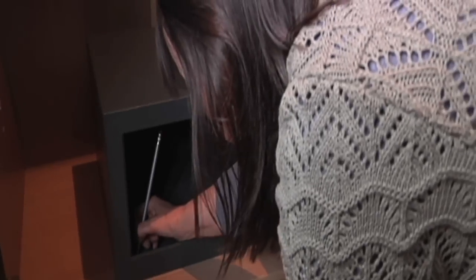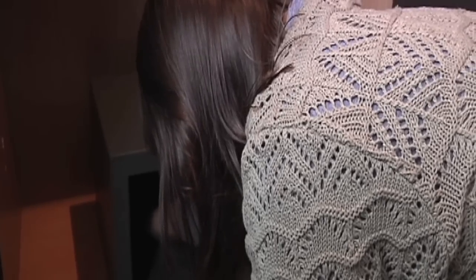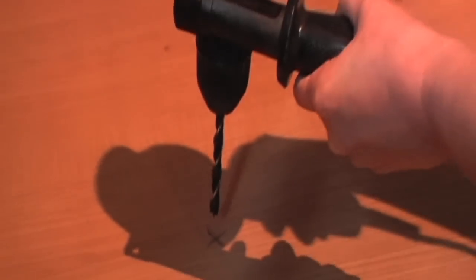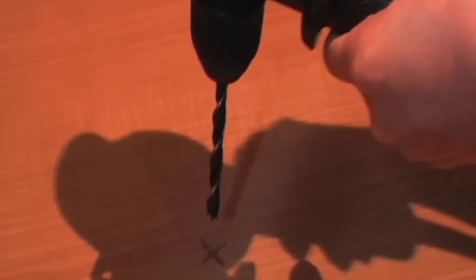When it comes to installation, position the safe at the bottom of a secure wardrobe or built-in cabinet, then mark each of the holes at the bottom or back of the safe. You can take the shelf out so you can mark each hole more easily. Next, drill a hole where each of the pencil marks are using the appropriate drill bit.